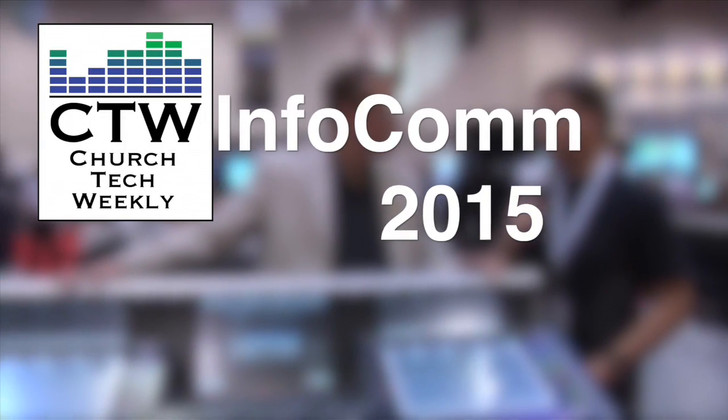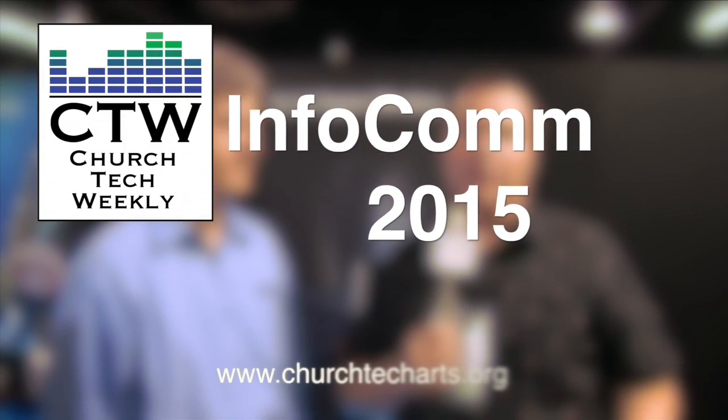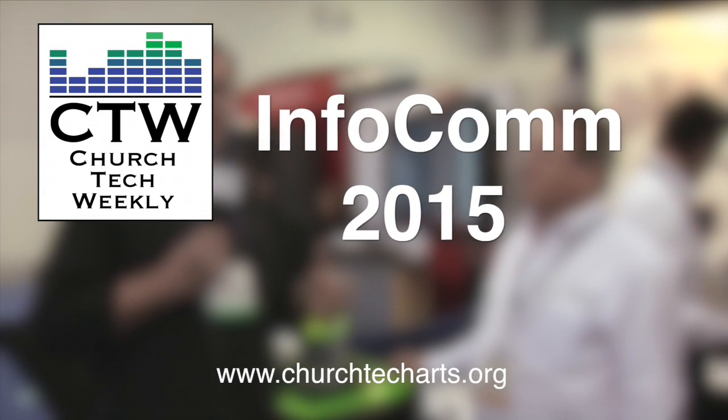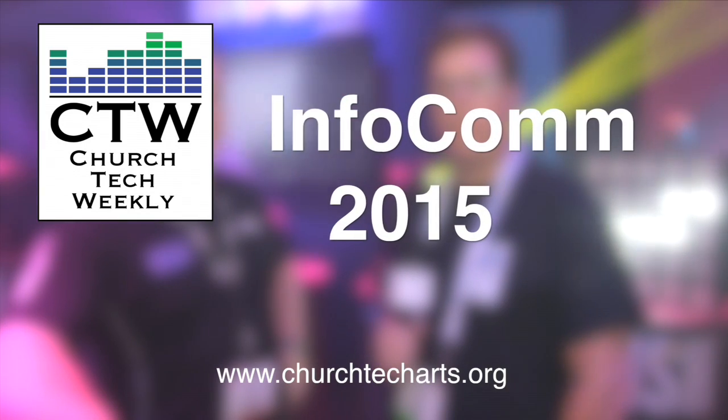Church Tech Weekly presents Infocom 2015, brought to you by Church Tech Arts, your source for all things live production in the church. Visit our website at churchtecharts.org. Welcome back to our Infocom 2015 coverage. We've swung by the Yamaha booth, and we're here looking at another brand new console from Yamaha — the TF Series — and now another brand new Yamaha console, slightly larger format.